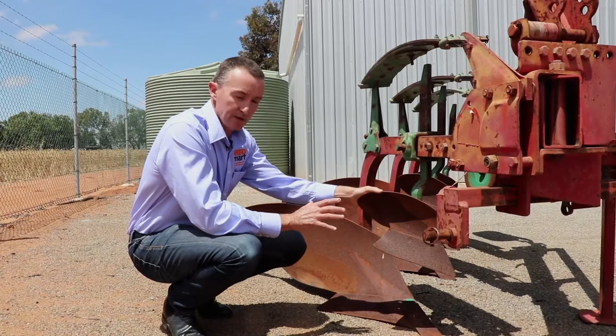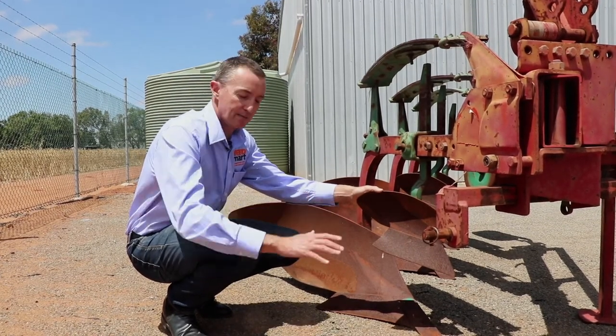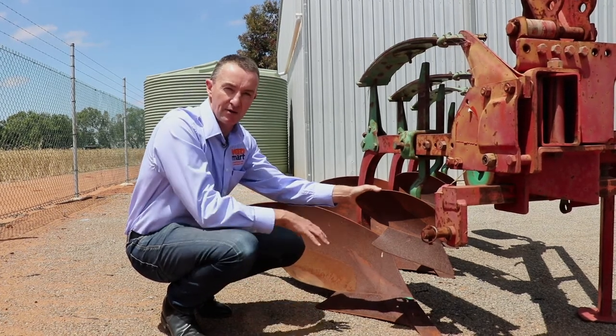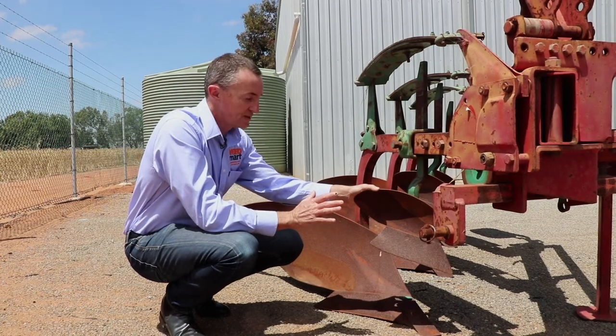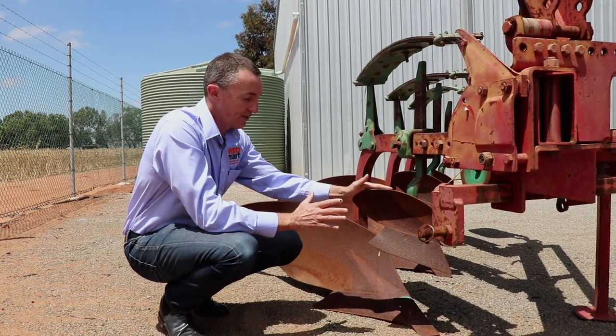With a well set-up mouldboard we can get 99%+ weed seed burial below the depth from which seeds can emerge. We try to get them below 20 centimetres depth — sometimes we only achieve 15 centimetres, but we've managed to achieve that, and this skimmer is a really critical part of that.